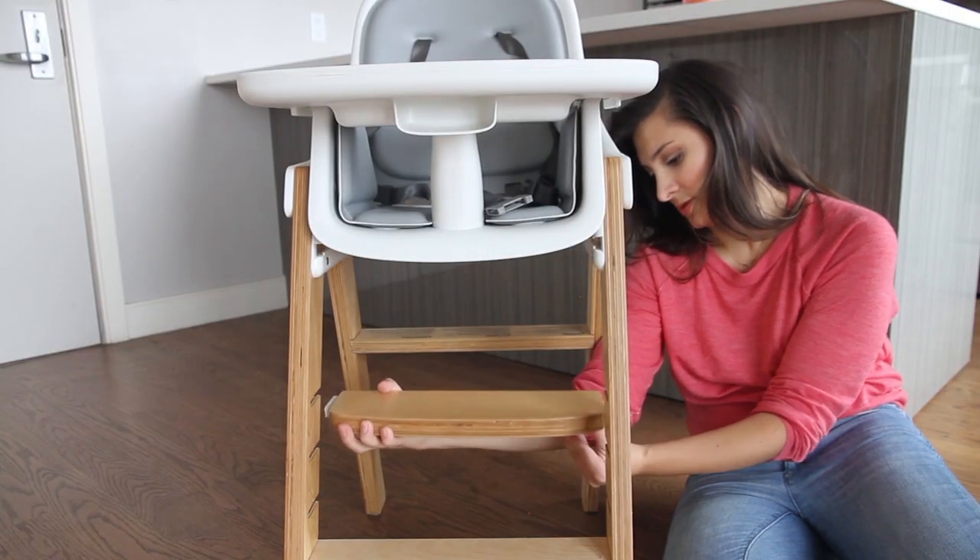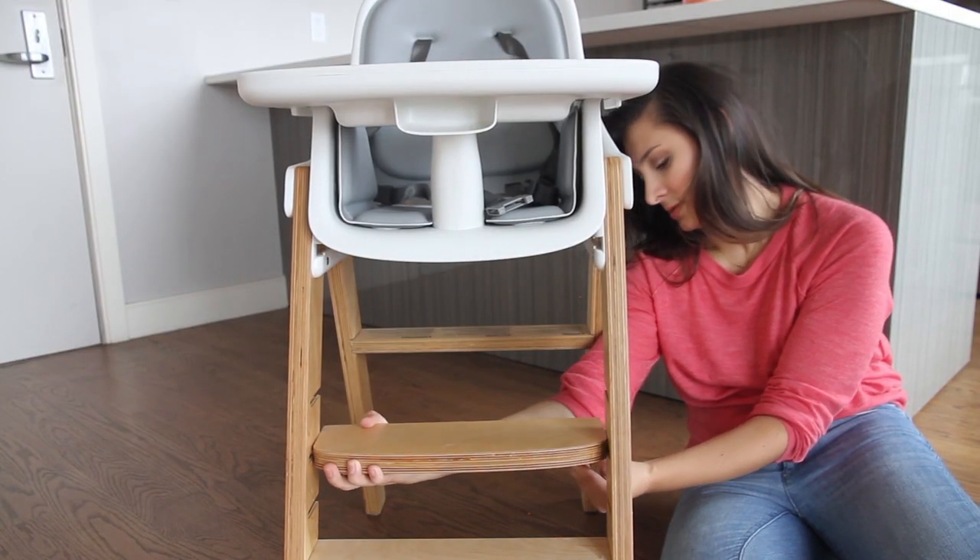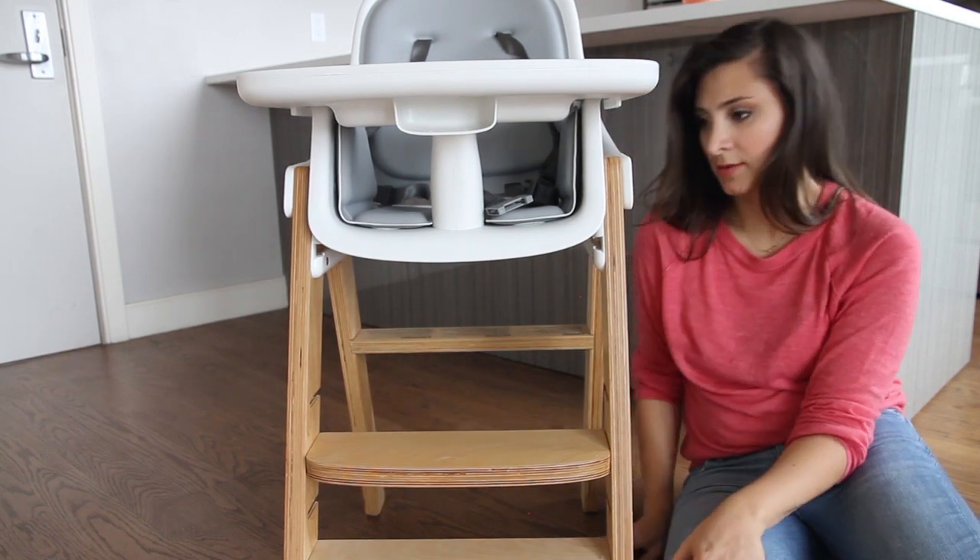And finally, adjusting the footrest is simple — it just unclicks, slides out, and you can slide it back into place. We hope that this helped your journey in finding the perfect high chair for you, your baby, and your space.